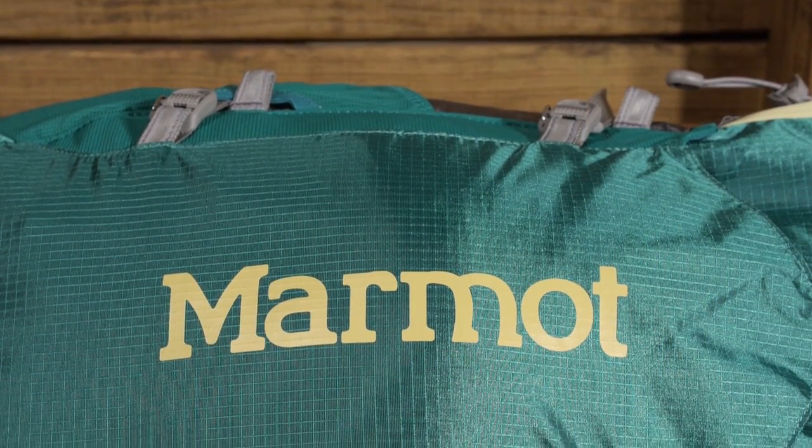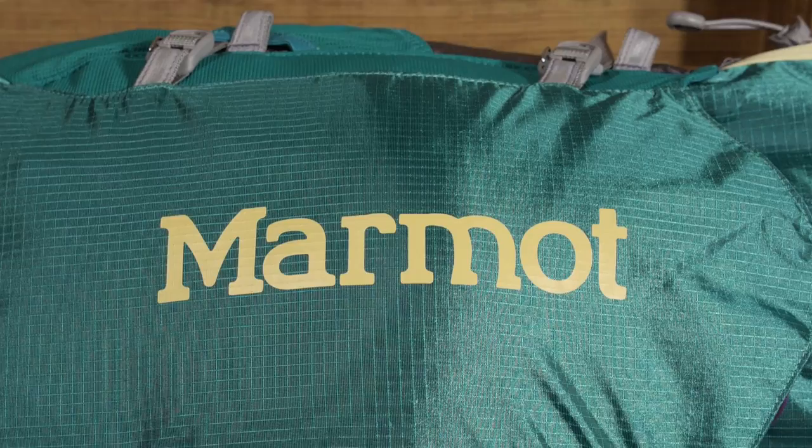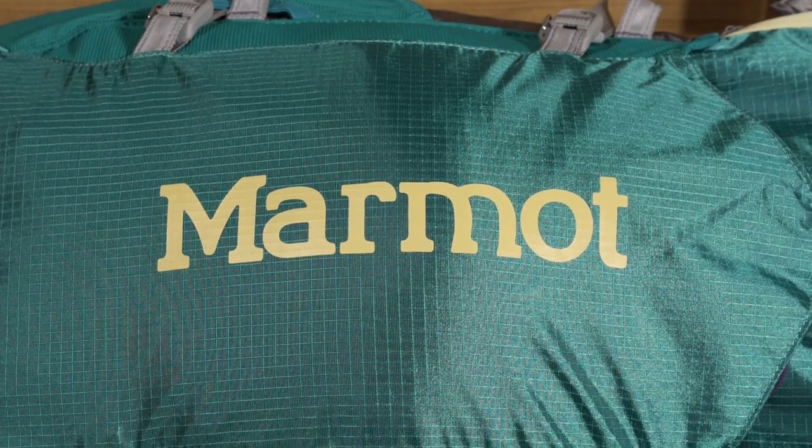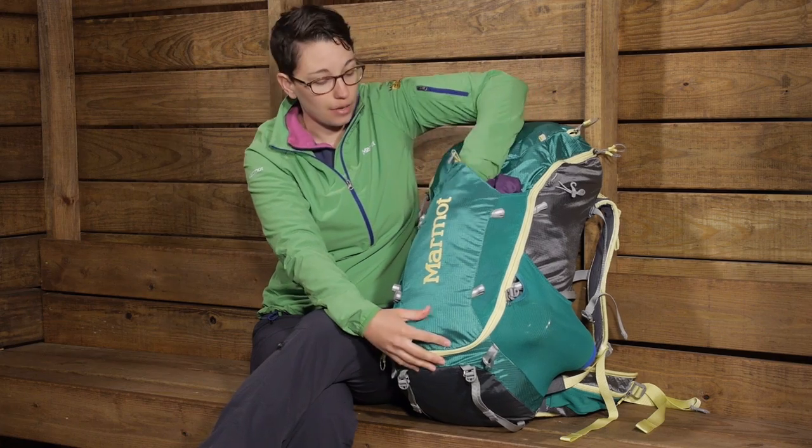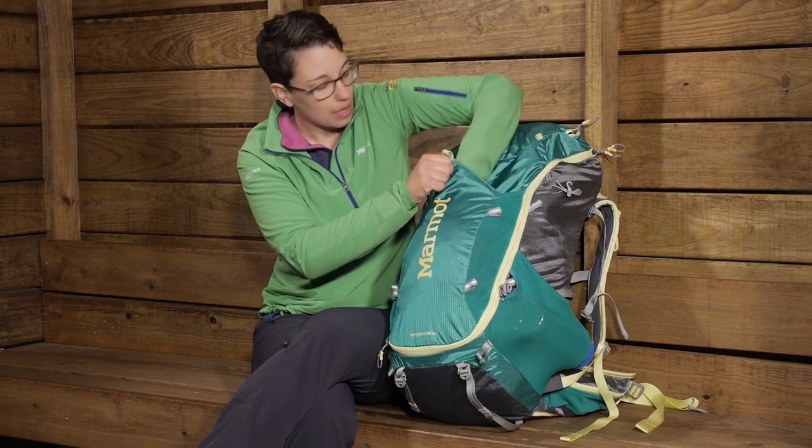Looking at the rest of the pockets on the pack, you have a nice big dump pocket here in the front where I have got an extra layer stored, and that goes all the way down to the bottom. Really nice big pocket there.